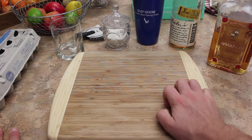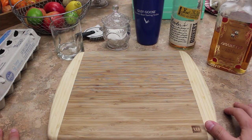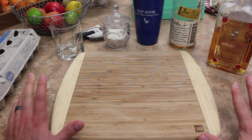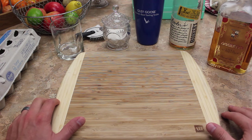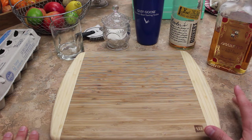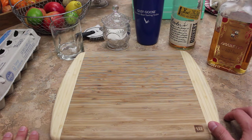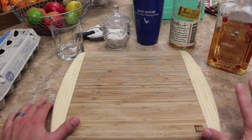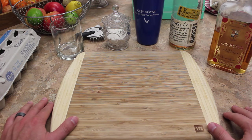A lot of people get scared about anything with egg whites in it. Don't. That's dumb. Literally everything in a cocktail kills bacteria - the alcohol, for one. You can clean your wound with vodka. Alcohol kills bacteria, lemon juice and citric acid kills bacteria, freezing temperature kills bacteria. So don't worry about egg whites. You're going to be fine.